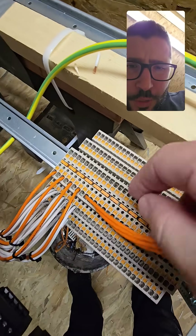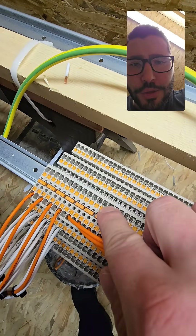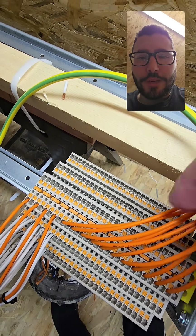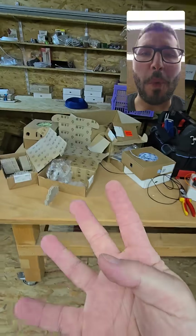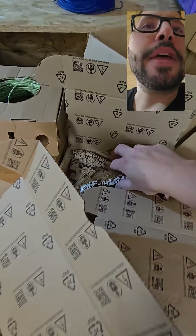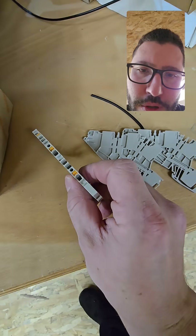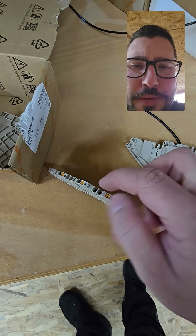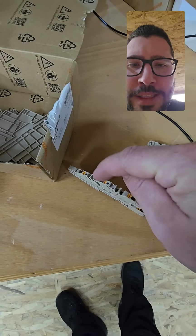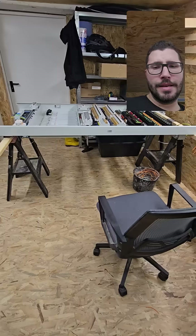If it's RGBW then I'll just remove one of these clamps or leave it in unused, since it's four channels — same as here. If it's four times one white or a single channel, I typically use four of the two-connection clamps and a bridge of four, so I always have plus, minus, plus, minus, plus, minus.